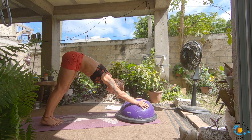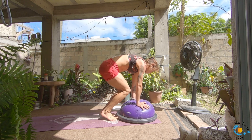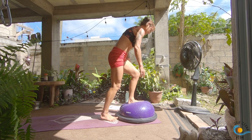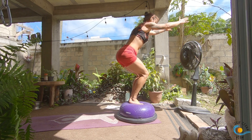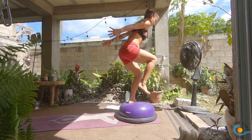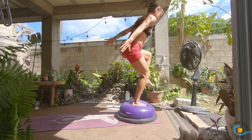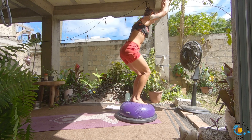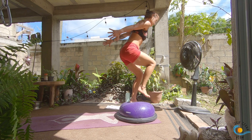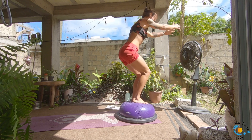Look towards the top of your mat, step, walk or float. One more time and then we're going to flip the BOSU to the other side. Inhale, come into your chair pose. As you exhale, sweep your arms back as you draw your right knee to your chest. Inhale, chair; exhale, sweep your arms back, draw your left knee to your chest. Inhale, chair; exhale, arms back, right knee up; inhale, chair; exhale, arms back, left knee up. Inhale, chair. Two more each side.